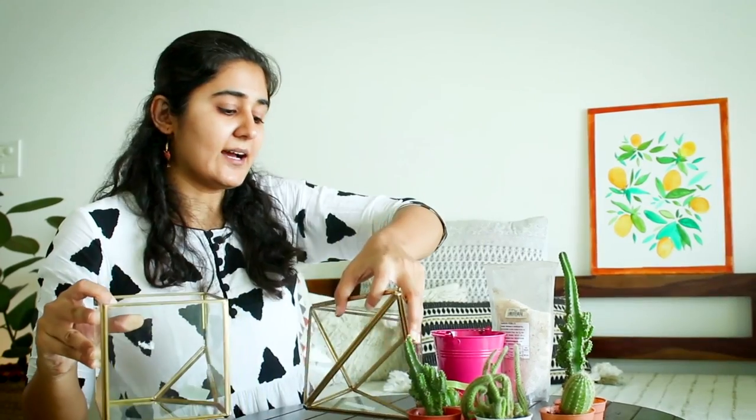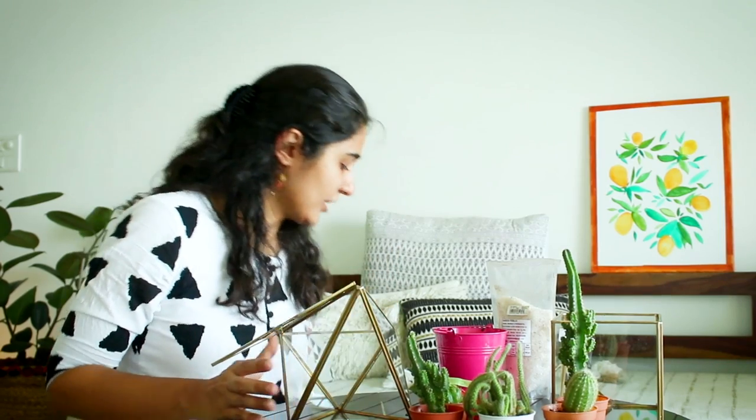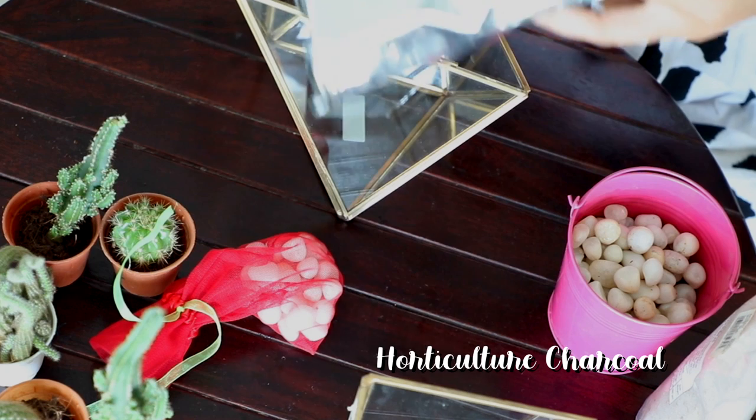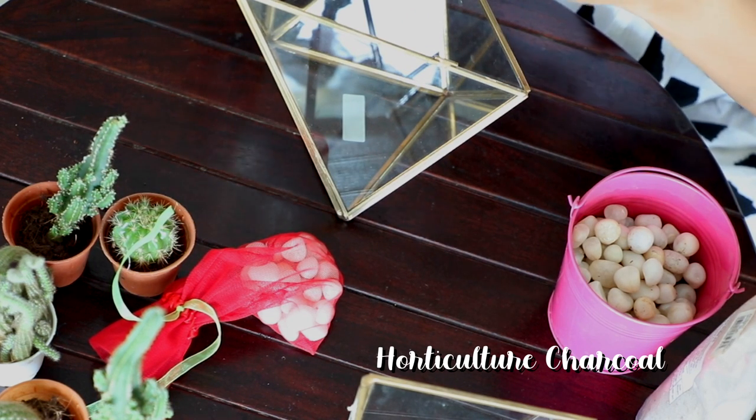I'm using these glass containers — you can use a fish bowl as well, anything is fine. Now the thing is we don't have drainage, meaning there's no hole at the bottom, so the plant might start rotting. The first thing we do is add a layer of charcoal. This is horticulture grade charcoal, but you can get charcoal from the local laundry presswala — it's the same thing.